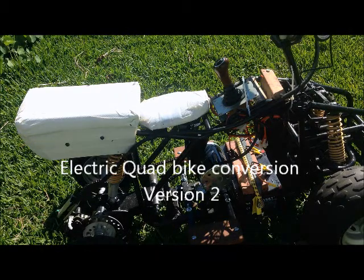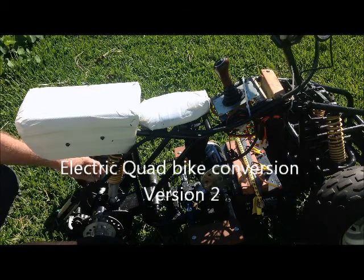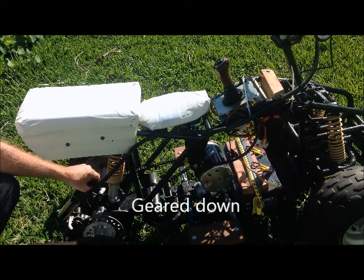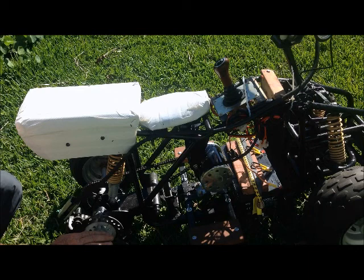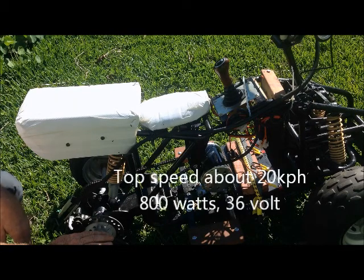Here's the electric quad version 2. It's called version 2 because it's got a bigger rear sprocket and better gear ratio, and smaller wheels which also gives a better gear ratio. I estimate that right now it's a bit like third gear or direct drive in a car, and it'll go about 20 kilometers an hour.